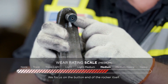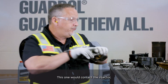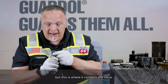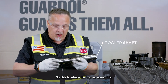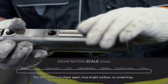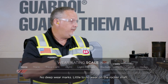We focus on the button end of the rocker itself — this is where it contacts the injector, and this is where it contacts the valve. Moving on to the rocker shaft itself, this is where the rocker arms ride. You can see across there a nice bright surface — no scratching, no deep wear marks. Little to no wear on the rocker shaft.